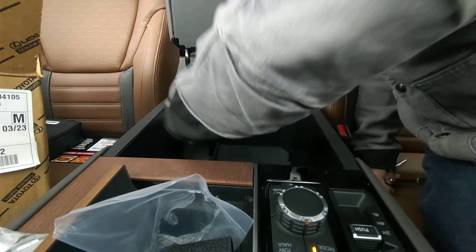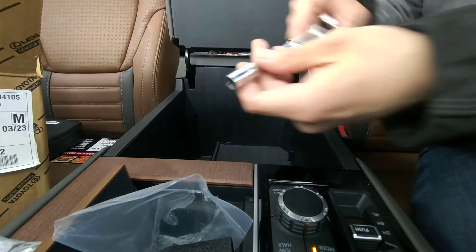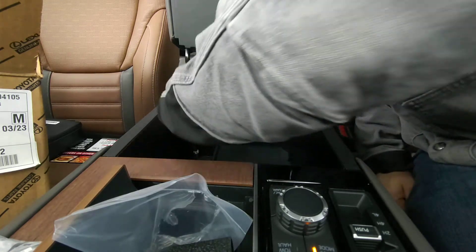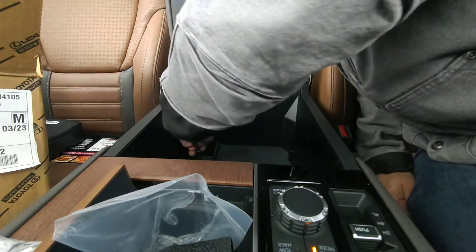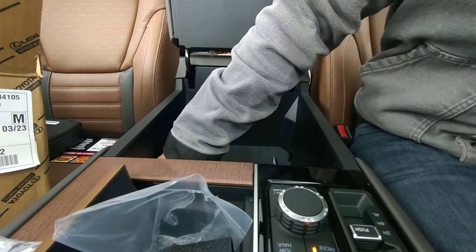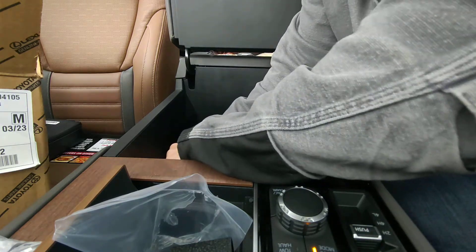Start by taking this insert out on the right side, and then you're going to need a 10mm socket.